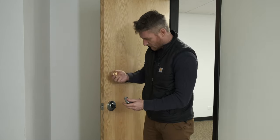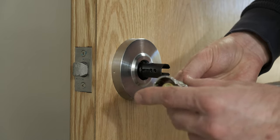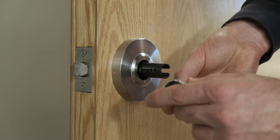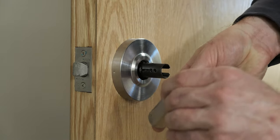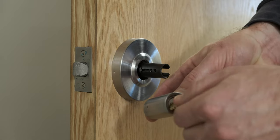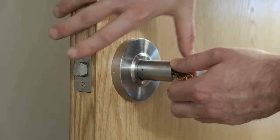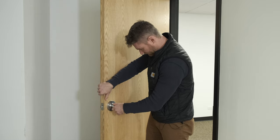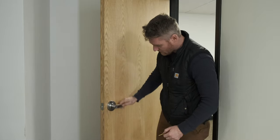Next, we're going to take our new cylinder and drop it back in this slot here. We're going to take our new key, put it in there, and then just like the first step, we're going to turn it 45 degrees, push it on there, and then turn it back to 90. Pull out our key and make sure that our door latch works.